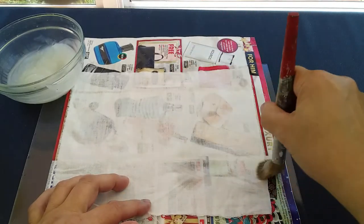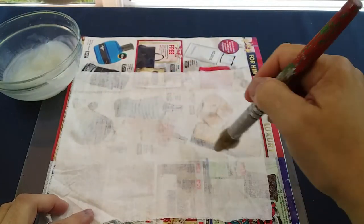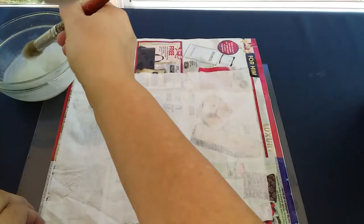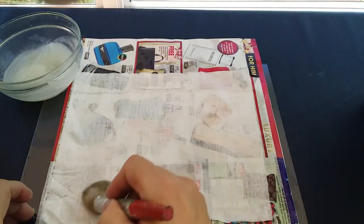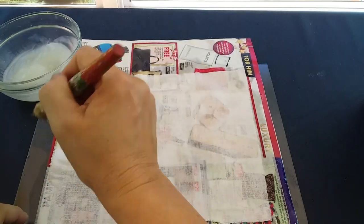You can see it applies very smoothly and evenly over the fabric. I find it's easier to work with the starch while it is still slightly warm. As it gets cooler it gets a bit thicker and it's not as easy to brush, but you can just add a little bit more water and pop it in the microwave.